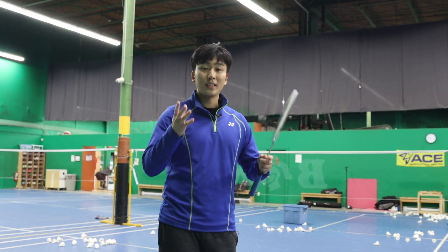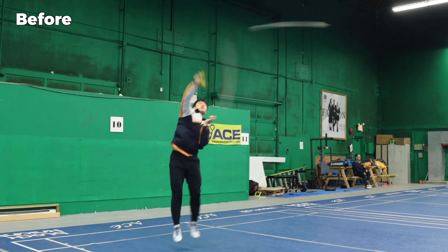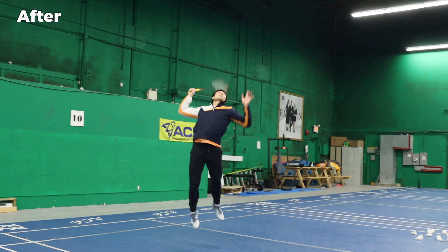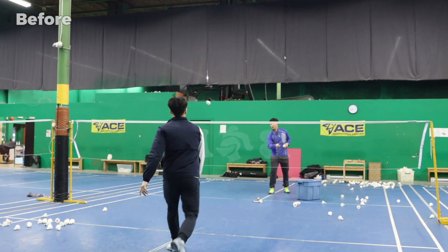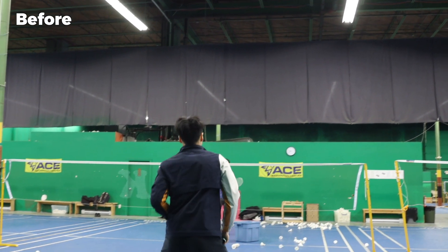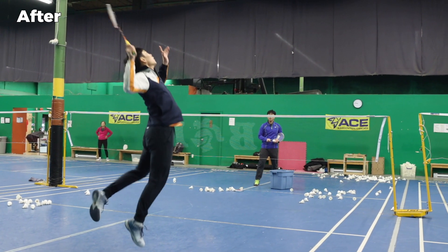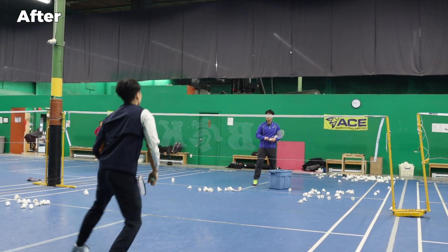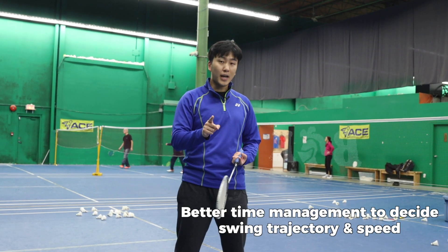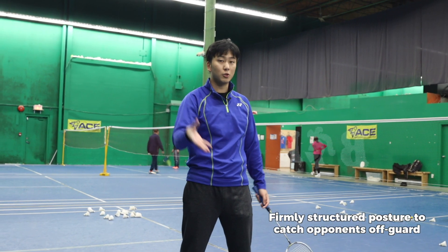Now with those three points, let's have Paul try again. You can see that with those alterations he's a lot more in position, his smashes are a lot faster and steeper, and he now has time to hold and accelerate through the swing.